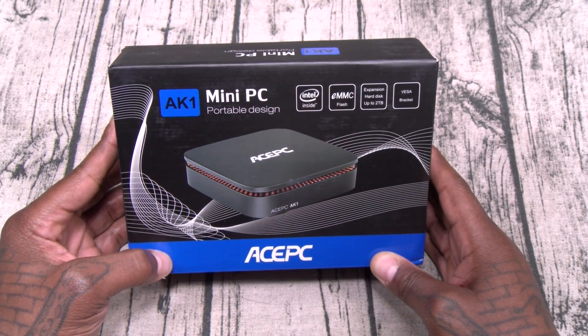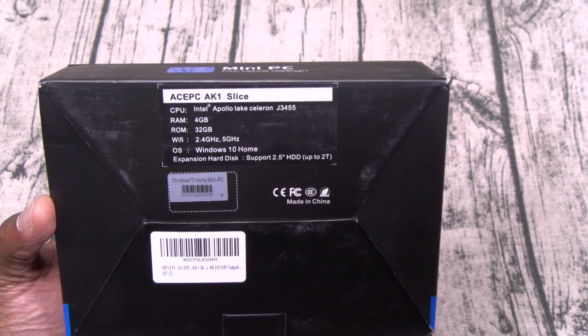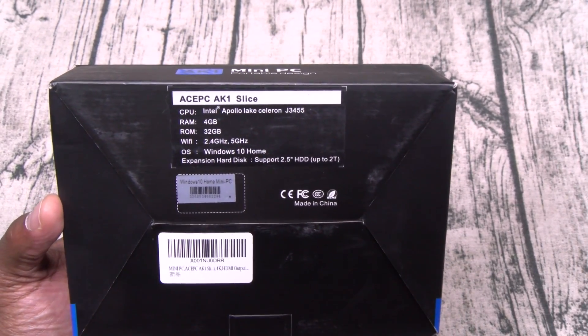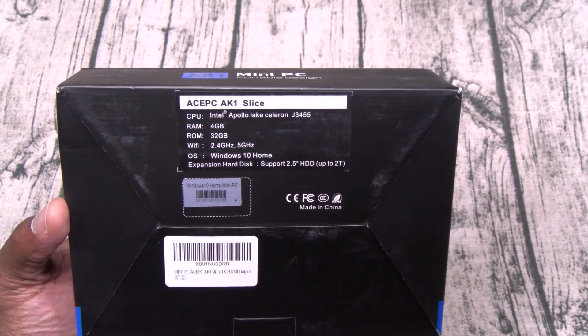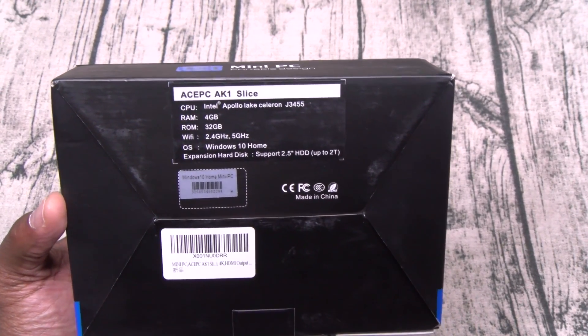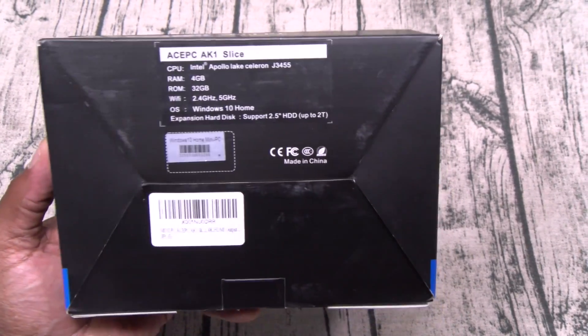Ace PC AK1 Slice Mini PC — let's go through the specs real quick. The CPU is an Intel Apollo Lake Celeron J3455. You get 4 gigs of RAM, 32 gigs of storage. You have Wi-Fi capabilities, 2.4 GHz up to 5 GHz. It's running Windows 10 Home Edition, and you can expand the hard disk up to 2 terabytes.